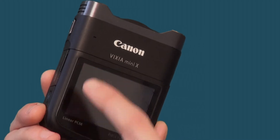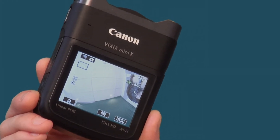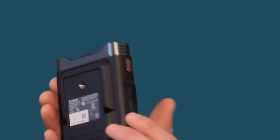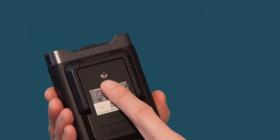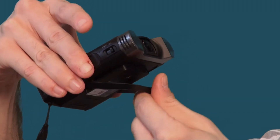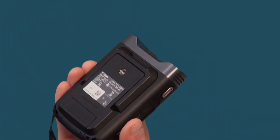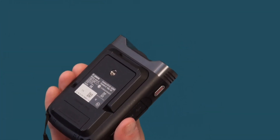It does have a photo function, so right on the main menu you can press the photo button and take photos. It does of course come with a tripod mount on the bottom and it has this great little stand that you can put on a table or on a podium or something like that. So it's a self-contained little unit.